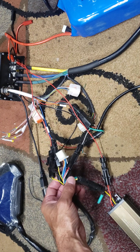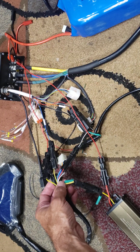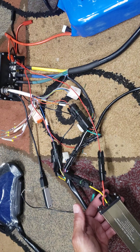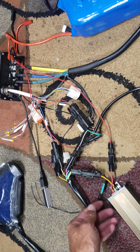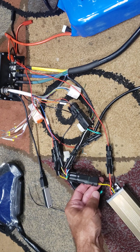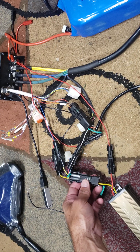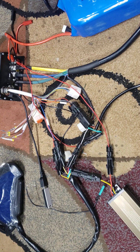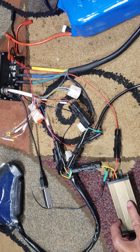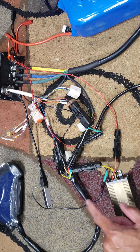Over here you would have to take this black wire and this green wire and connect them to your DC-to-DC converter. Depending on how your DC-to-DC converter is colored — mine has the yellow and black wire — black would be the negative and the yellow wire on the DC-to-DC converter would be the output line.